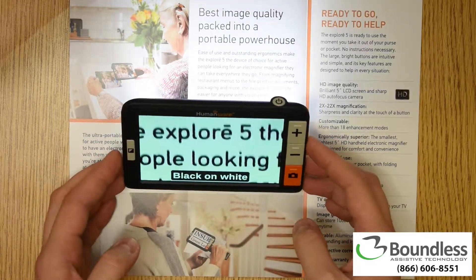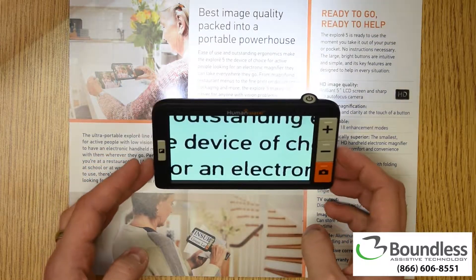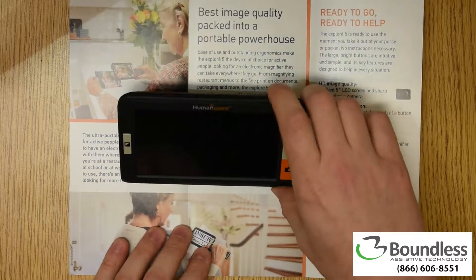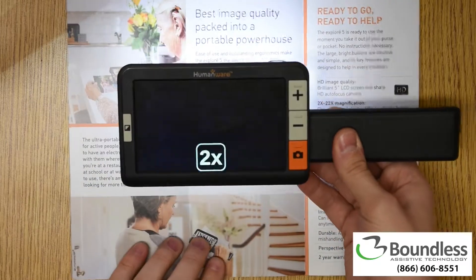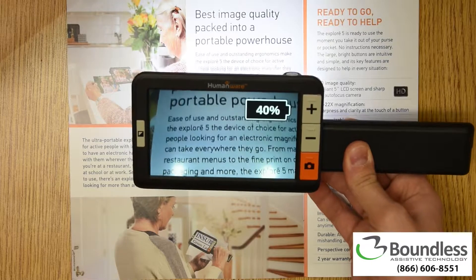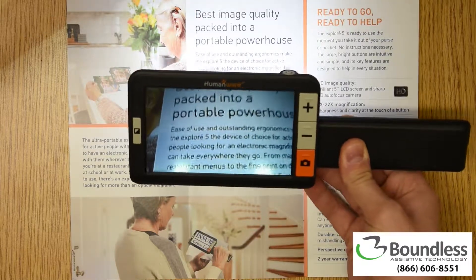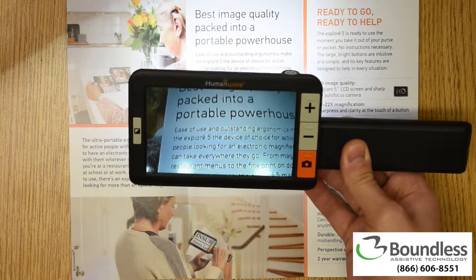So a very helpful tool with that big 5-inch screen. Folks really like how sleek and simple this product is to use, and having that varied use with the handle. Turning it on and off instantly is another big help as well. If you'd like to discuss this device with us, we'd love to talk with you. Our number is 866-606-8551. Thank you so much.